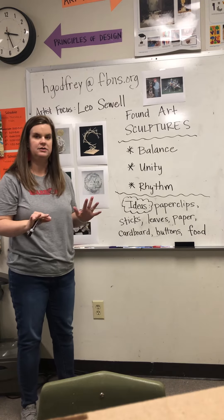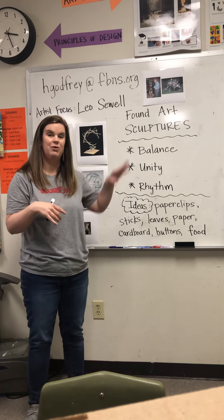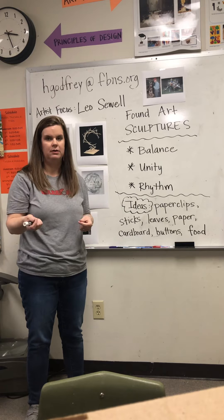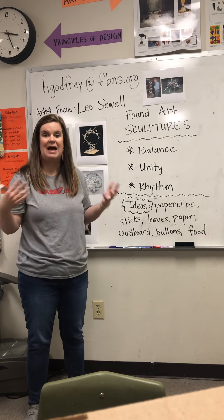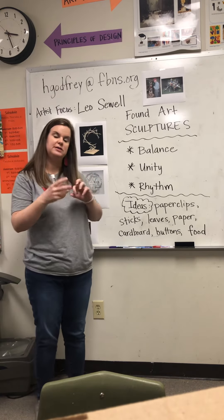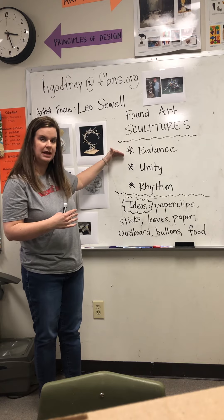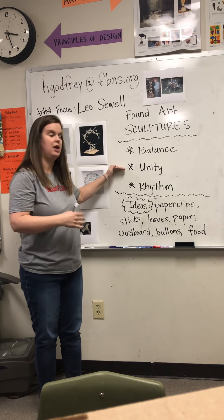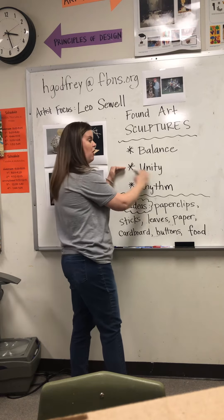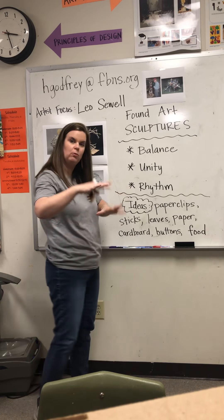You guys are going to be making a small sculpture with found objects inside your house or outside in the yard. You could use blades of grass, sticks, rocks, pine cones — there are so many options. When you have finished building your sculpture, I should see balance in it, I should see unity. You can have something unified by using sticks, pine cones, and leaves — those are all unified because they are all nature, outdoor materials. Also rhythm — that it all has movement and works together nicely.